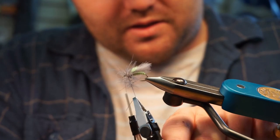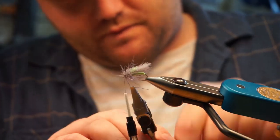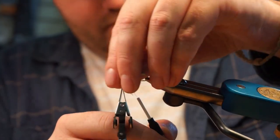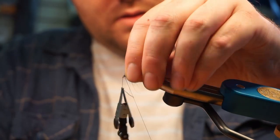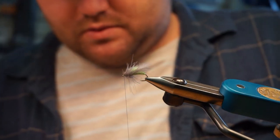Just wrap it up to the front there and tie that off, give it a couple turns. Trim that tag end off from the dubbing loop.